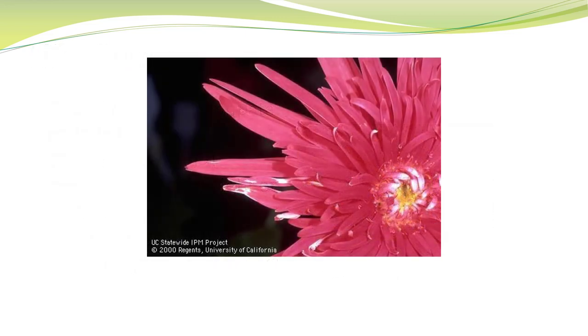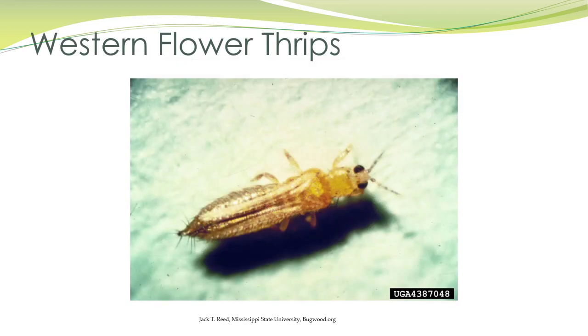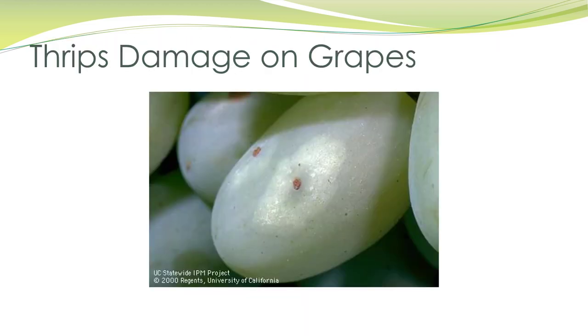This is a chrysanthemum that is not sellable. You have to be really careful about not selling things that have thrips — it's very subtle, but it's there. Here's western flower thrips. Here's some damage on grapes.